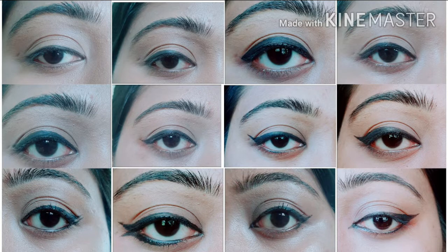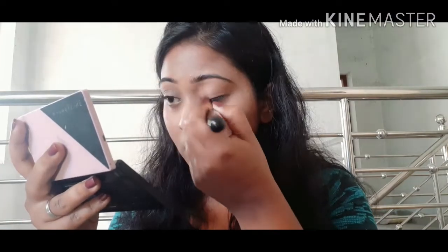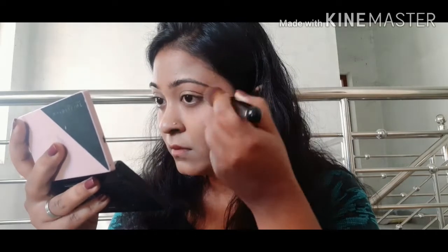I will show you a video. I am going to show you the Kajal eyeliner.